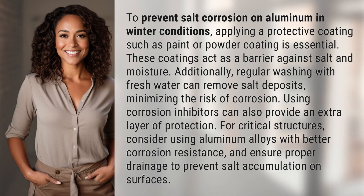To prevent salt corrosion on aluminum in winter conditions, applying a protective coating such as paint or powder coating is essential. These coatings act as a barrier against salt and moisture. Additionally, regular washing with fresh water can remove salt deposits, minimizing the risk of corrosion. Using corrosion inhibitors can also provide an extra layer of protection.